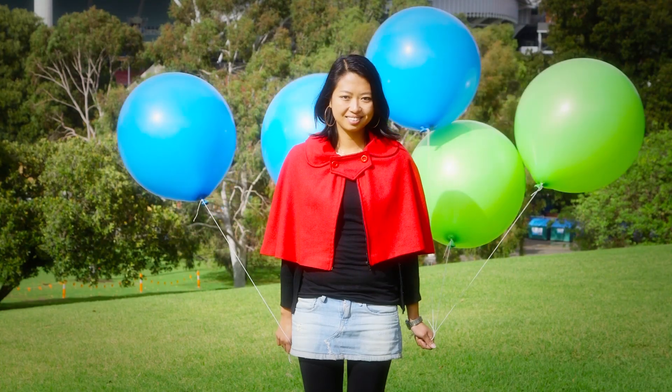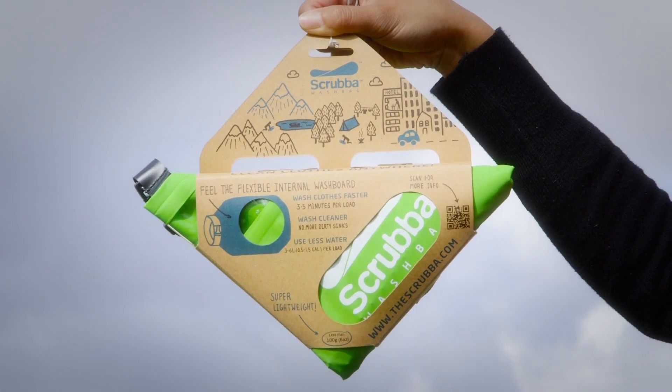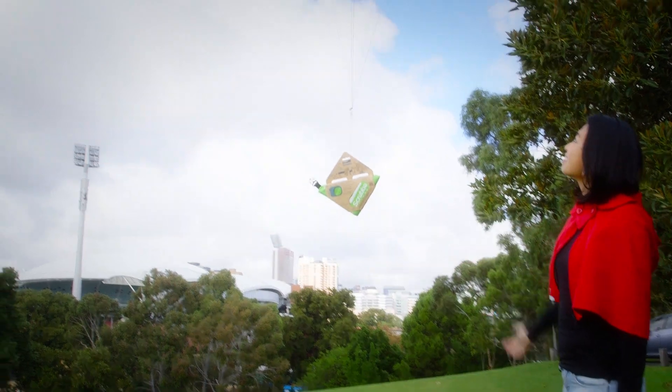All it really needs is five balloons. That's right, five. The new Scrubber wash bag is the world's smallest, lightest washing machine.